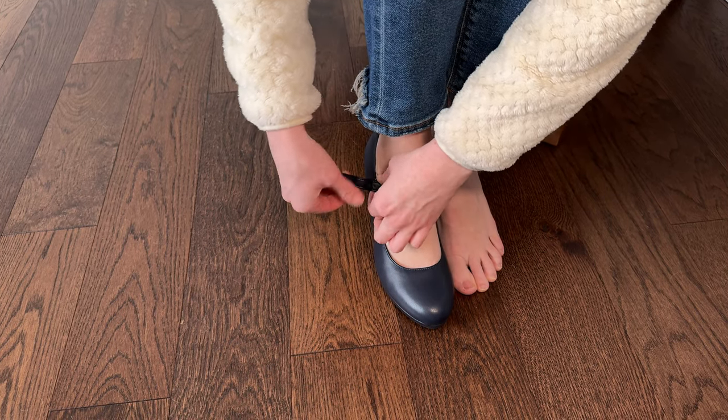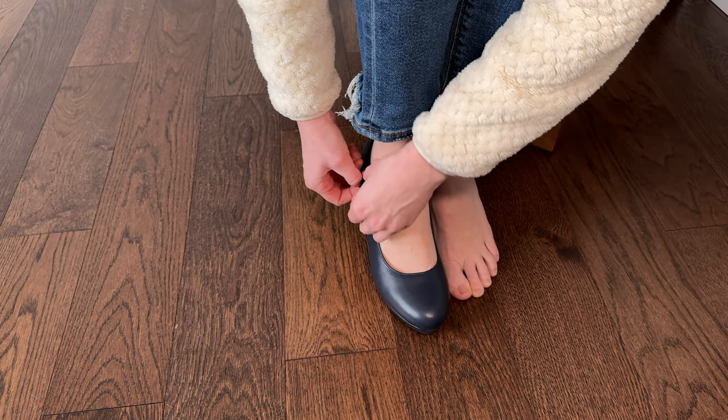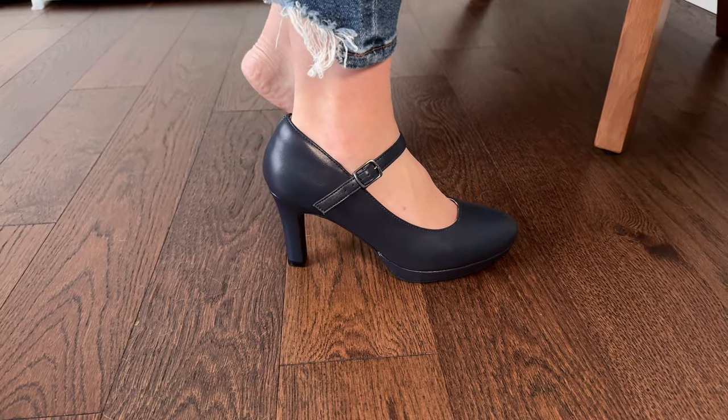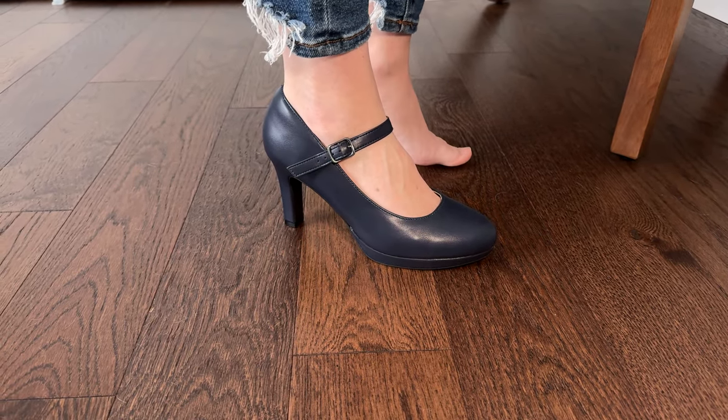They're actually quite comfortable. There's a bit of cushion inside the shoe, so I feel like I could probably wear these for quite some time.